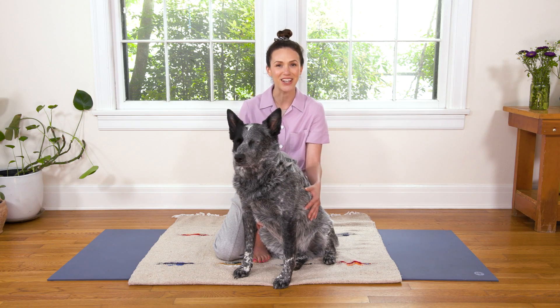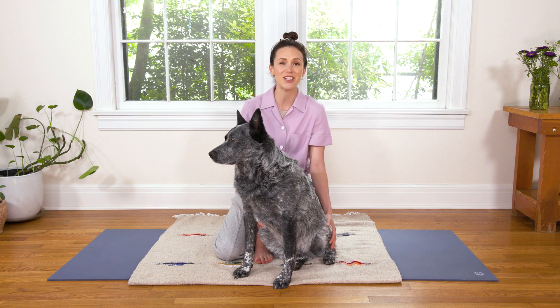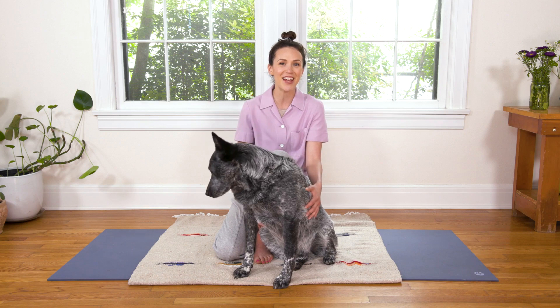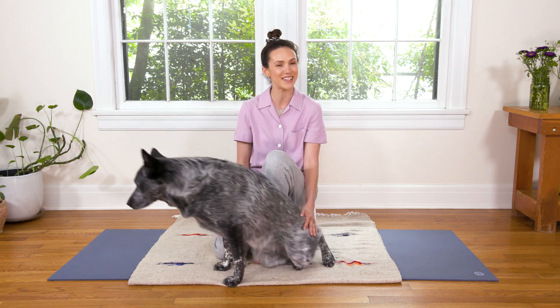Hi, everyone. Welcome to Yoga with Adriene. I'm Adriene and this is Benji. Today we have a beautiful meditation for mental balance and grounding. So grab something to sit on if you like, hop into something extra comfy, and let's get started.